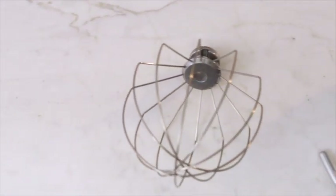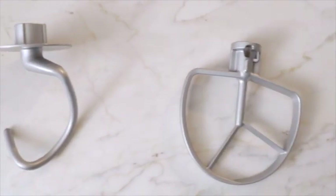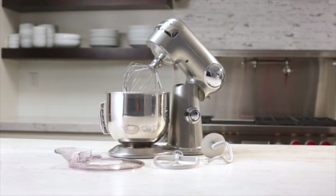The Cuisinart stand mixer comes with three accessories — a chef's whisk, dough hook, and flat mixing paddle — that all operate with whisper quiet performance.